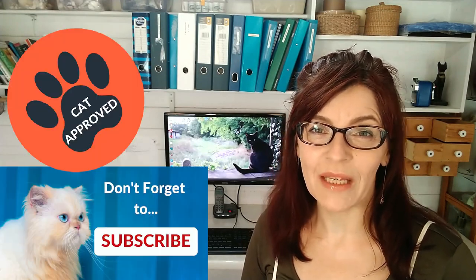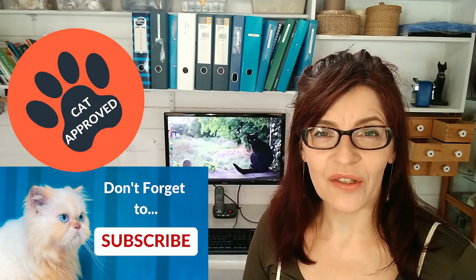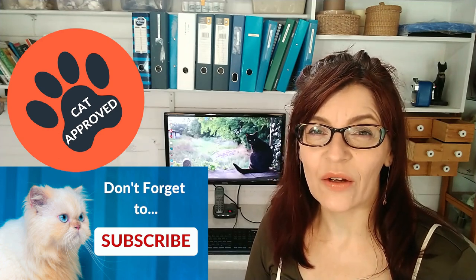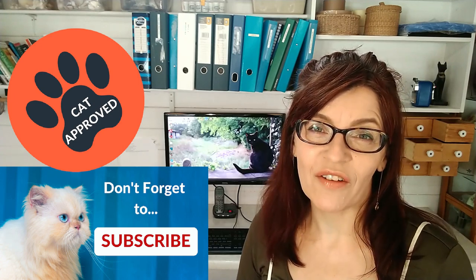Watercolour dos and don'ts — that's what we're going to be talking about in this video. Welcome back to my channel. If we haven't met before, my name is Michelle, and on this channel you'll find all things watercolor including lots of color mixing and a little bit of mixed media too.